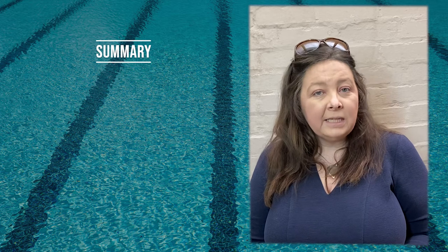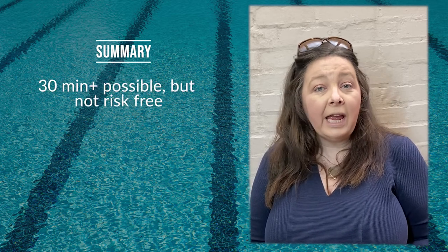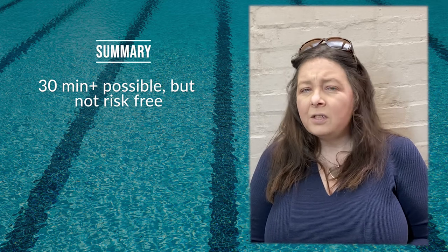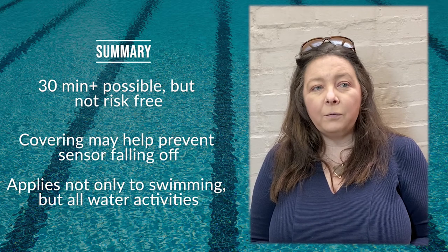To summarise, many sensor wearers do wear their sensor for longer than 30 minutes in water without any problems at all. There's not a way to waterproof your sensor, but covering it may help to reduce the chances of it falling off.